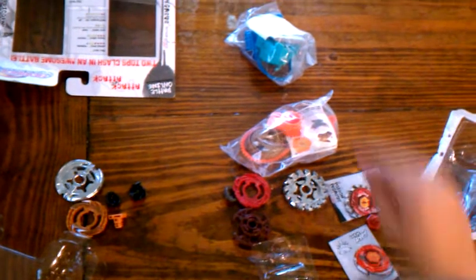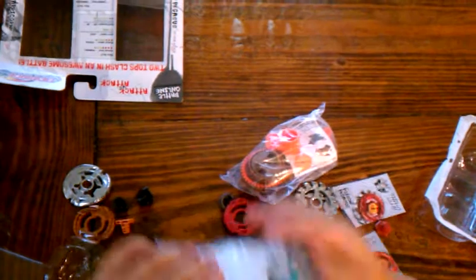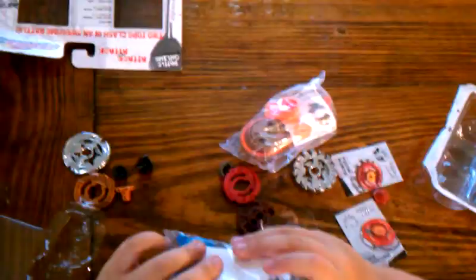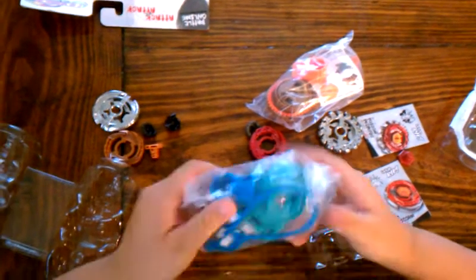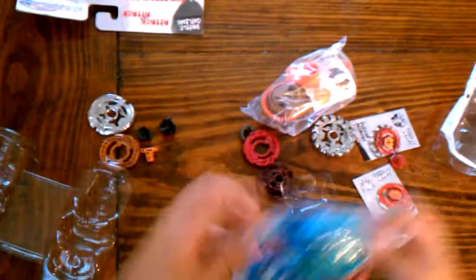Okay, that's part one of the show. Let's close the show for part two. In our next part, we'll assemble it. Okay, Dad, don't start it until I open these all up.